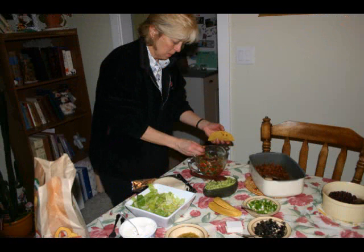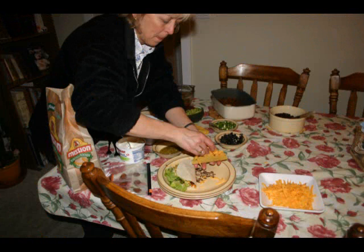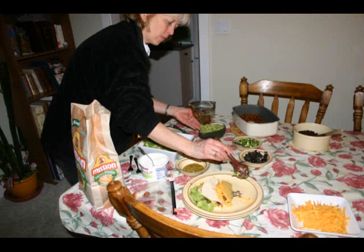Put some of the homemade salsa on your tacos. Don't forget the cheese, and don't forget the guacamole.